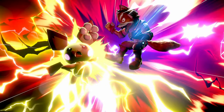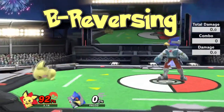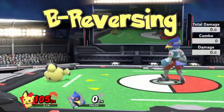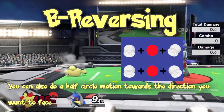Let's get the terminology stuff out of the way first so everyone is on the same page: B-reversing and Reverse Aerial Rush. B-reversing happens when you press the B button and immediately tilt the control stick in the other direction. However, with down specials it can be slightly different — to perform it you have to do down B, hold down, and then towards the direction you want to face, in very quick succession.